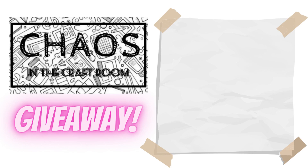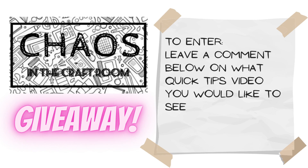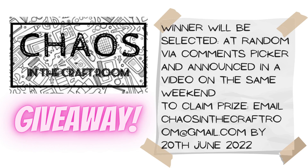For the giveaway, all you need to do is leave a comment below on what Quick Tips video you would like to see in the future. Do that by the end of Friday the 10th of June, Australian Eastern Standard Time — so keep in mind if you are in America that Australia is slightly ahead. The winner will be selected at random by a comments picker and announced in a video on the same weekend. To claim the prize, they just need to email chaosinthecraftroom@gmail.com by the 20th of June to let me know that you would like the prize.